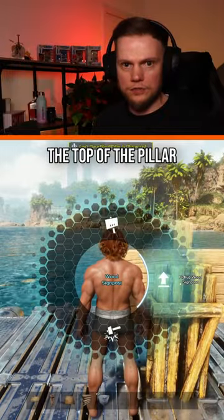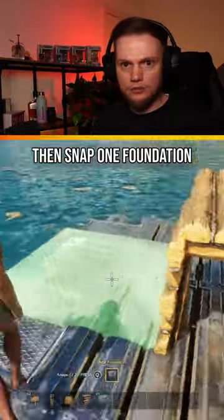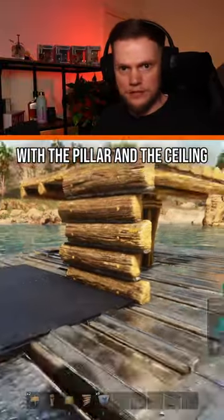Pick up the sign and snap the ceiling to the top of the pillar. Snap the quarter wall to the underside of the ceiling, then snap one foundation to the quarter wall, making sure it's in line with the pillar and the ceiling.